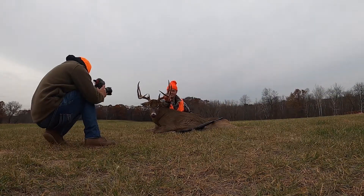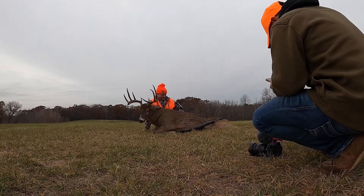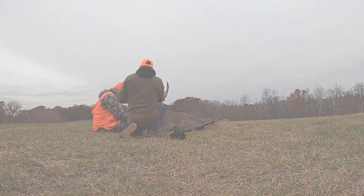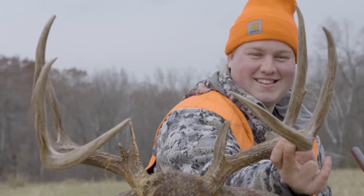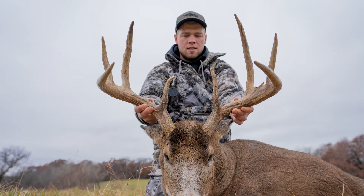Before you take them to the taxidermy, it's very important to take as many photos as you can. Don't rush it. Take as many photos as you want at different angles — go from tight, medium, and wide. This is where you can really have a lot of fun. Be creative and just have fun.